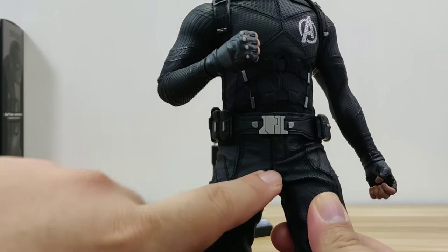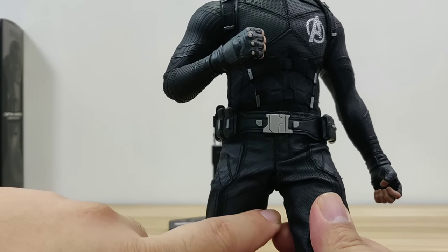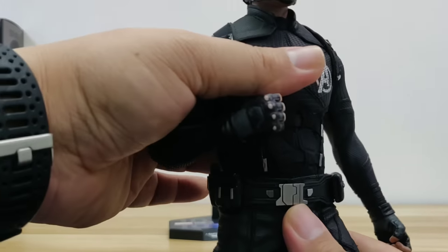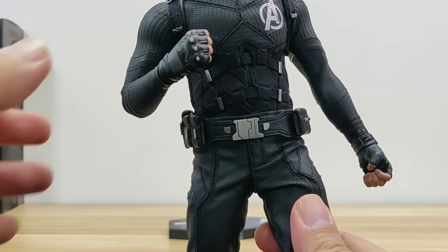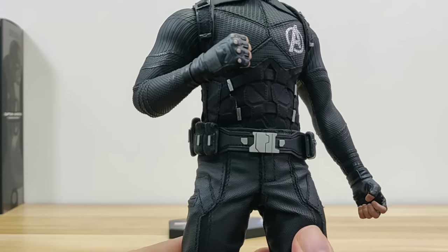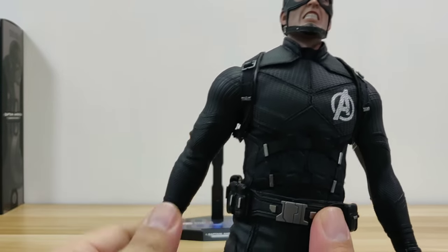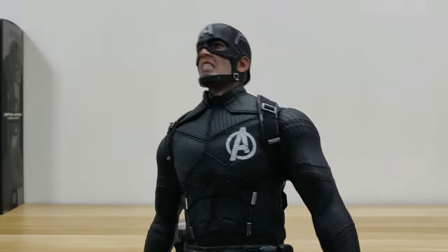This one still has padding on the waist area, so the lower portion articulation is rather limited. If you do some quick modification, I'm sure you can improve it hugely. As with all Hot Toys synthetic suits, you don't want to keep them in a dynamic pose for an extended period, as you might crack the suit.